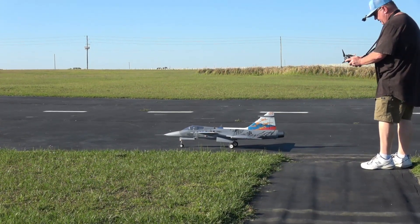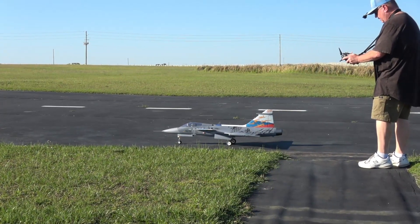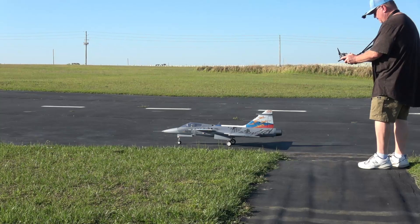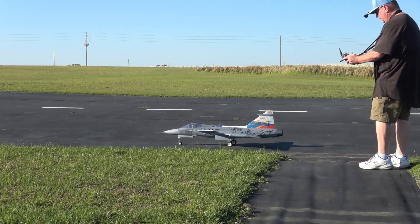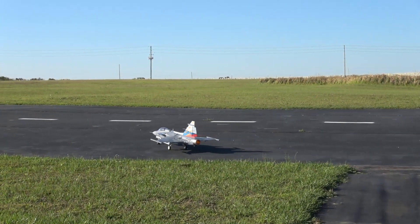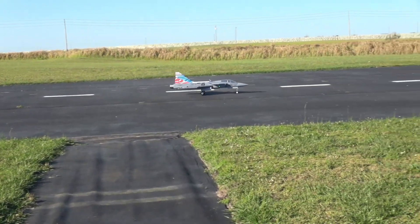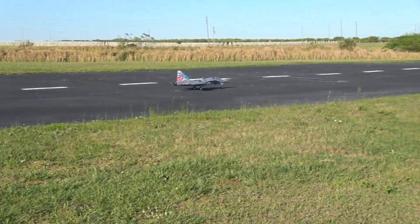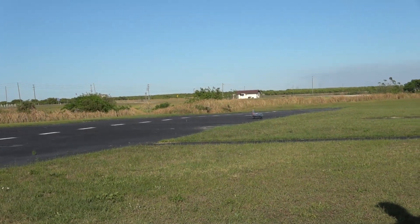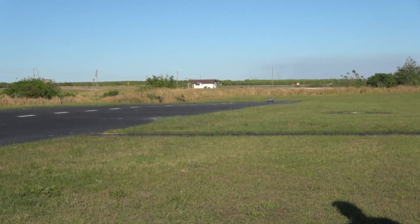Let me go to my elevators real quick — I'm going to increase the throw on the elevators, get it up to 80... actually we'll make it 85. I have the rudder at 100% and 30% expo. Let's take her up one more time and then we'll do a speed rating. We're going to land from that direction because that's the way the wind has shifted now.